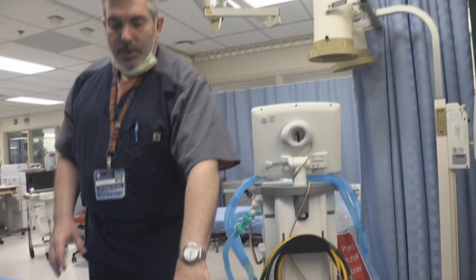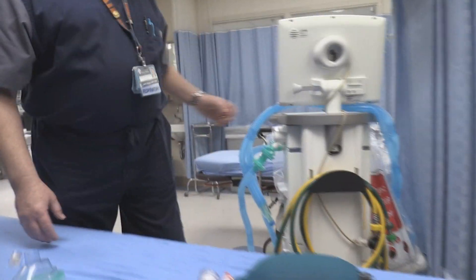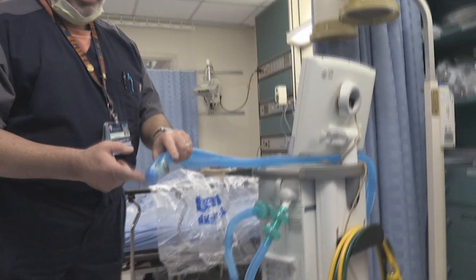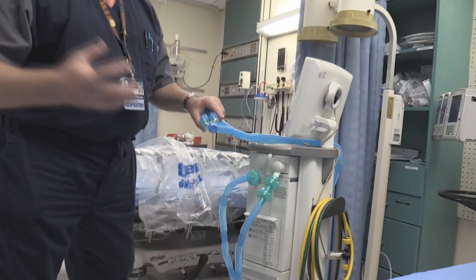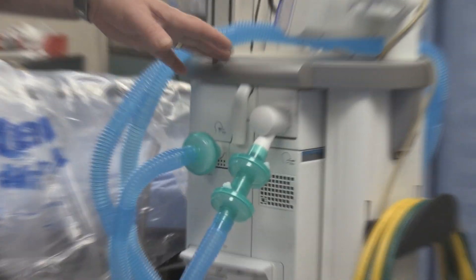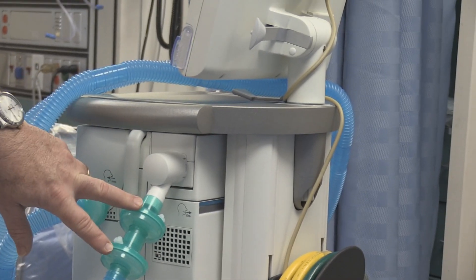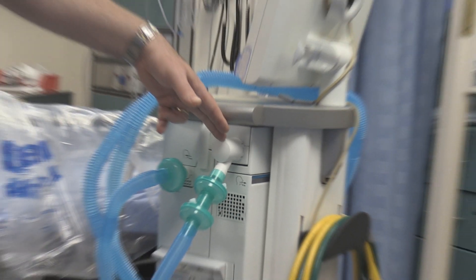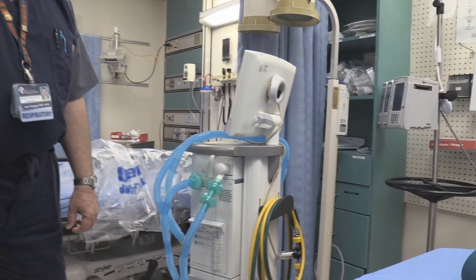So we're manually ventilating with our filtered ambu bag and we would immediately switch to the vent. You could put your filter here at the Y between the ventilator and the patient; however, you still have to worry about secretions. So ideally we like to move the filter towards the vent — you can filter the inspiratory side — and a lot of times we will double filter the exhalation side prior to the exhalation valve, which protects the transducers in your exhalation valve.